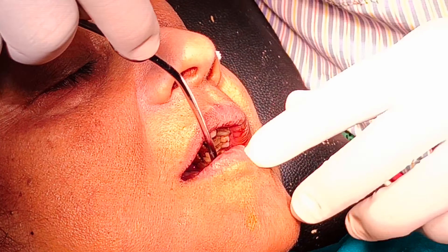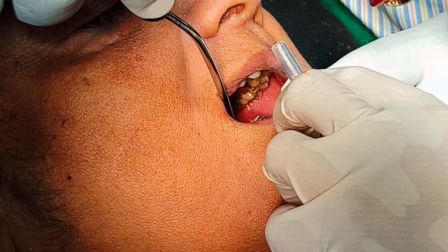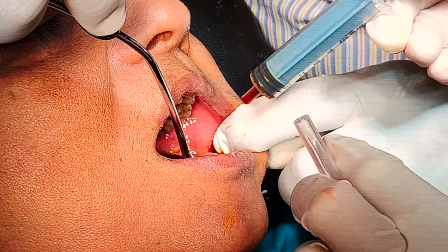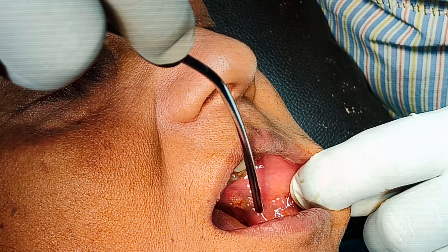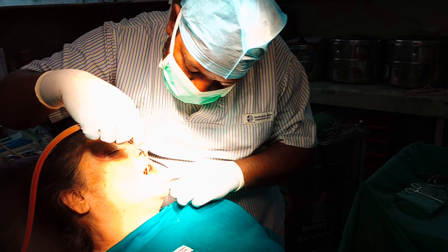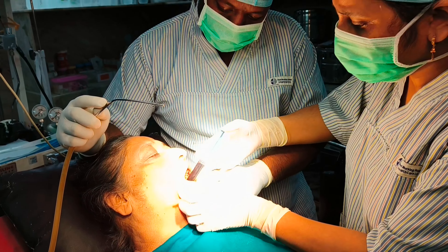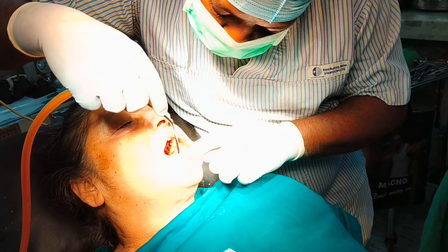I have to cover the face — it's so easy. I'm not sure what the face is like. Do you want to cover the face? I have to cover it. This is the suction machine.